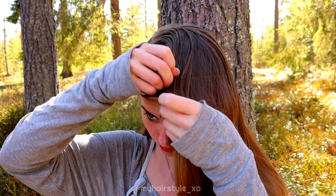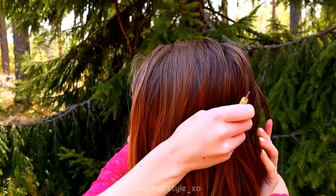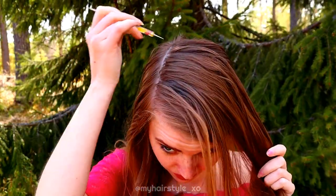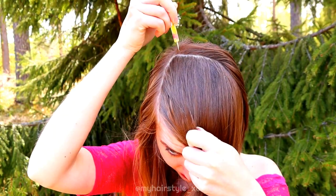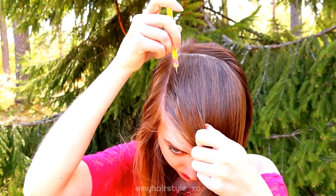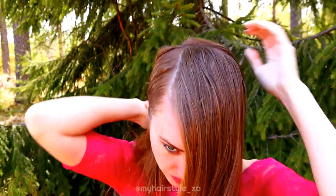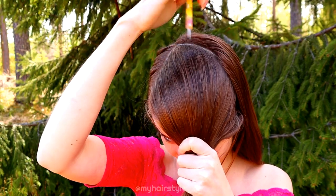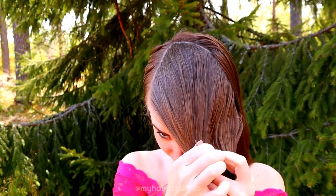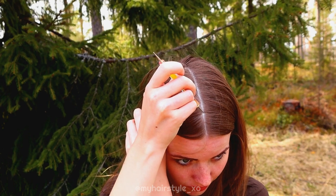The most important tip for straight part lines is to keep the pressure and speed even. Make sure the tool touches your scalp and keep the speed even — it's easier to draw a straight line that way. I also use my face as a guide: I place the starting point and then watch towards my nose to understand the direction I'm going.